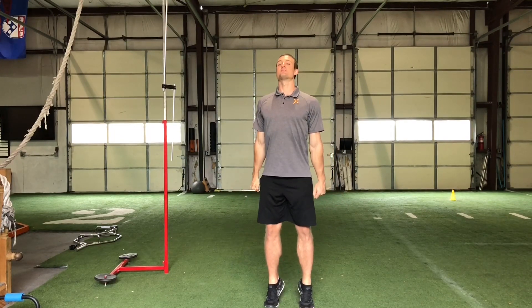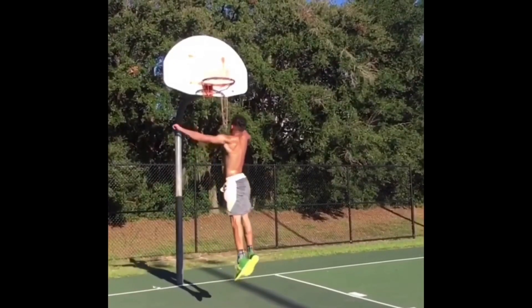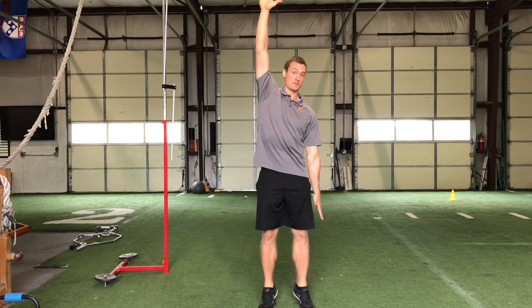This is why when dunkers do height checks on the rim, they extend both arms down as low as they can and they also keep the legs extended all the way down. To get the head as high as possible, you put everything else as low as possible. Same concept when you're reaching for something — the legs stay extended down and the opposite hand reaches down.